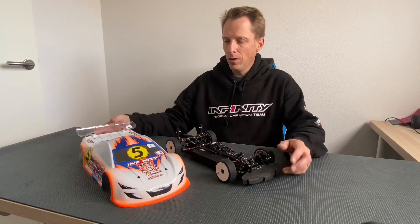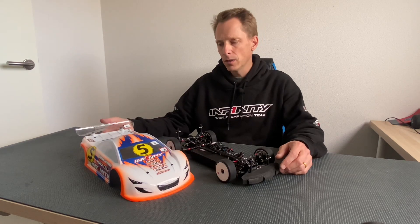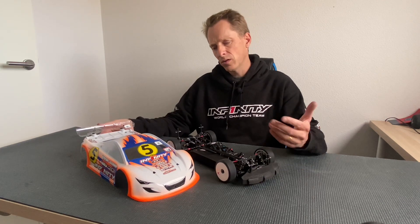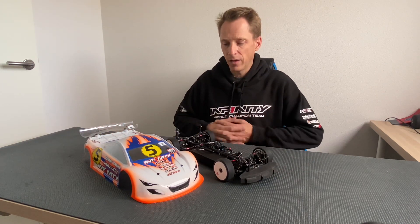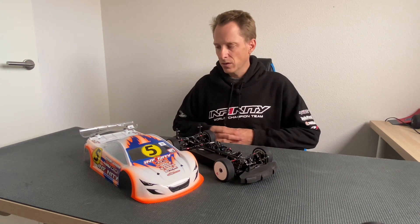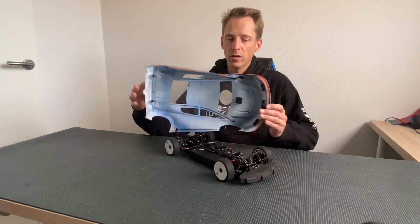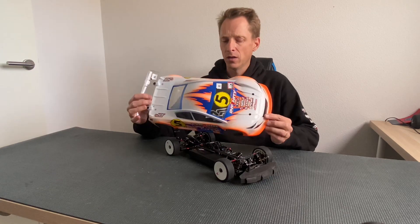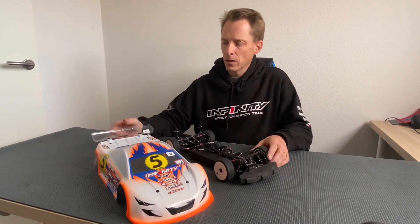For the body shell I used the Extreme Twister — the normal Twister, not the special. Some guys in the final ran the special, but I felt a little more comfortable with the normal one, just a bit more aggressive. On Sunday in the final with less traction, maybe the special would have been another choice, but anyway I chose the Twister. It's mounted quite far forward. This was a lightweight version — not the super lightweight or ultra lightweight, which require stiffeners.